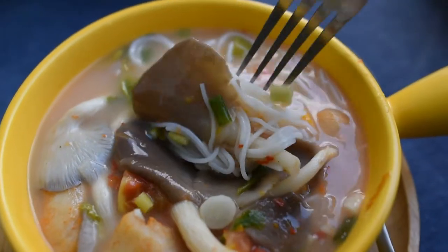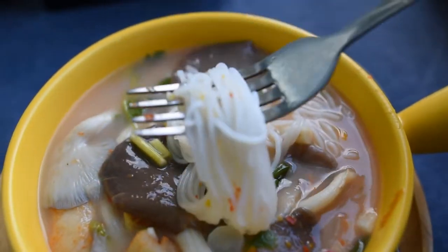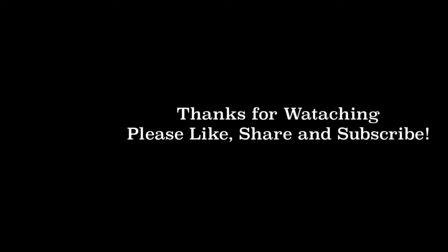Hope this video will be useful for you. Please don't forget to give a thumbs up, like, share, and subscribe. Hope to see you again in my next video. Assalamualaikum warahmatullahi wabarakatuh.